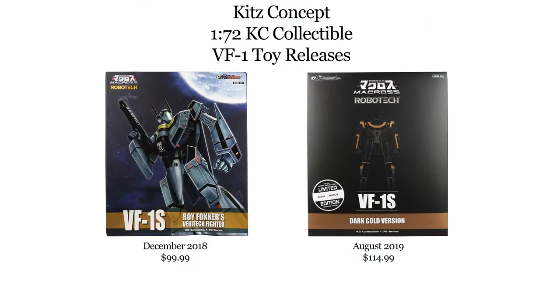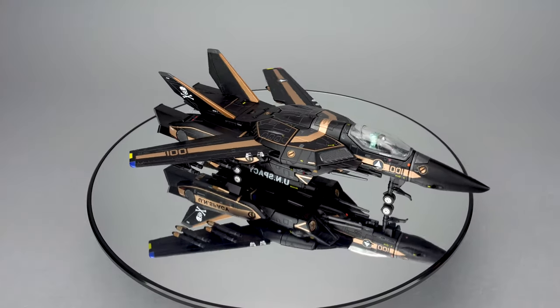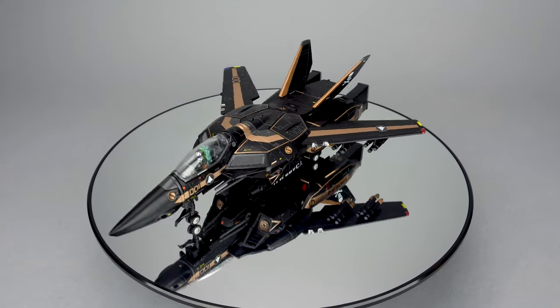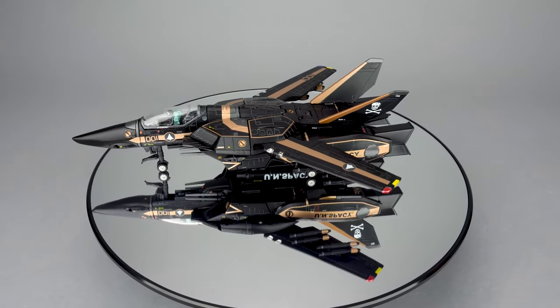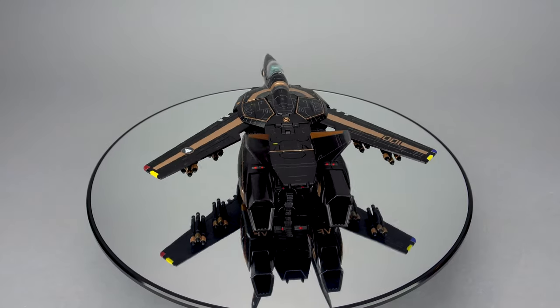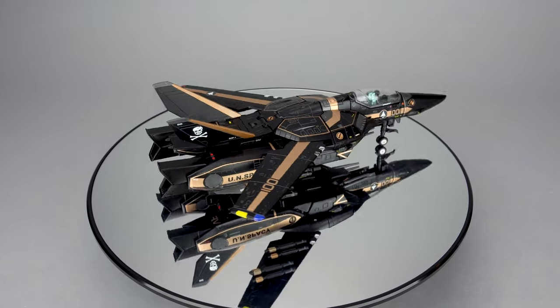This is the second release in Kits Concept's KC Collectible 1/72 scale series, and if this is your first time hearing about the line, you should check out my thorough review of their first VF1S Fokker release. While this release isn't exclusive, if you like what you see here, you can find the regular releases at Big Bad Toy Store by clicking my link in the comments below, and you'll also help this channel out in the process.